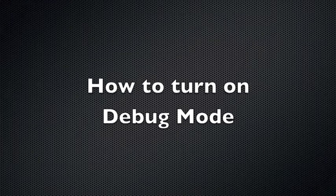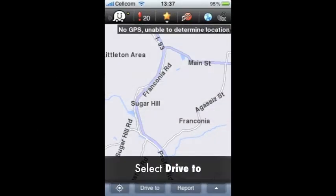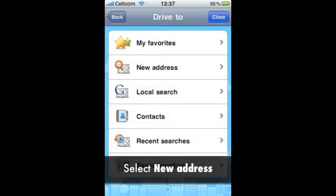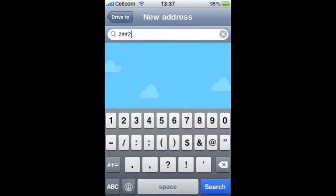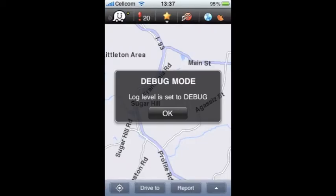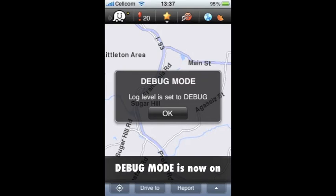How to turn on debug mode. Select drive 2. Select new address. Press 2, then press the pound sign twice, and 2 again. Debug mode is now on.